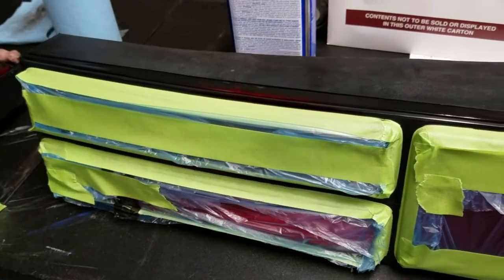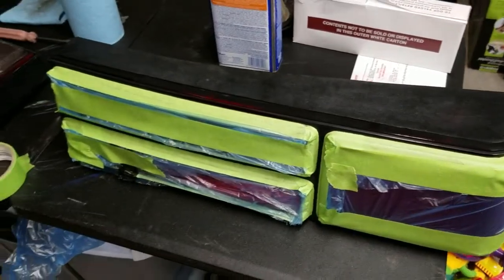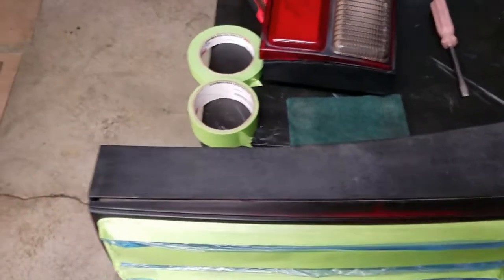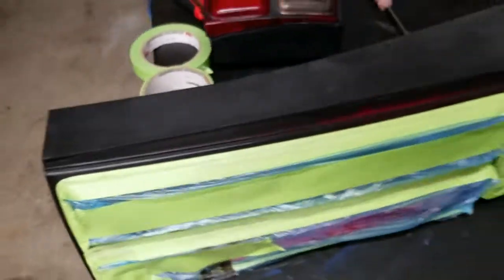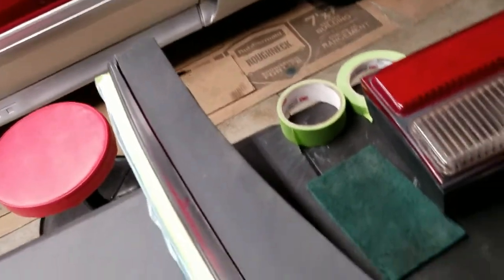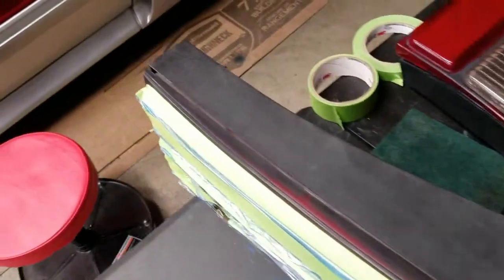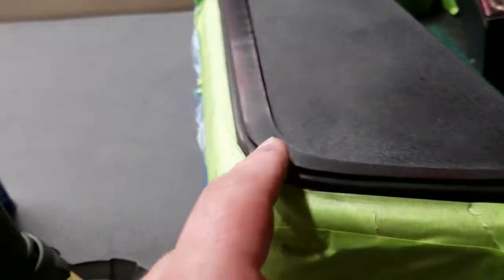I'm going to start with one side and get it ready for paint. I'm looking for a matte finish on everything — I don't want anything shiny because that means the paint is probably not going to stick. I went ahead and hit it with some medium-grade Scotch-Brite. As you can see, the outer housing is starting to look a little more grayish, which is good. It's more of a matte finish now.